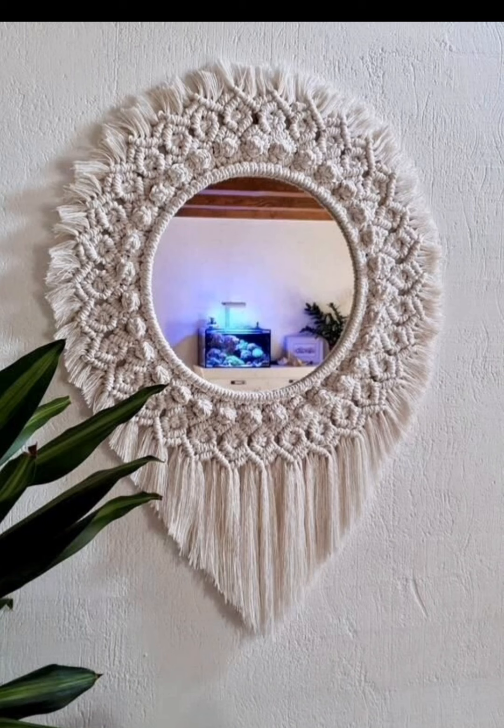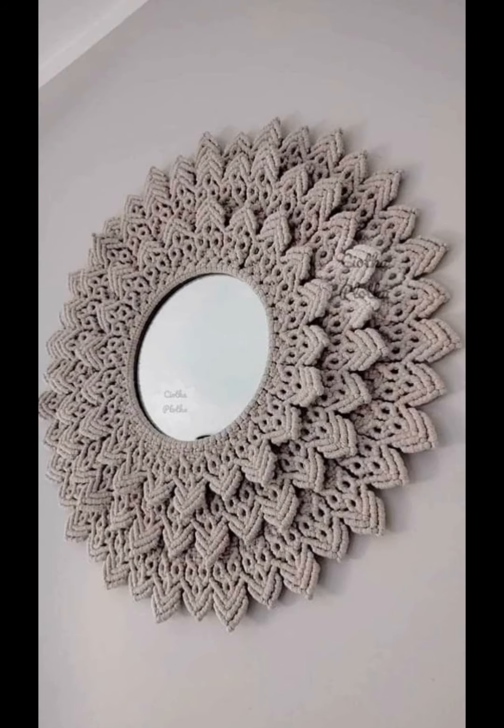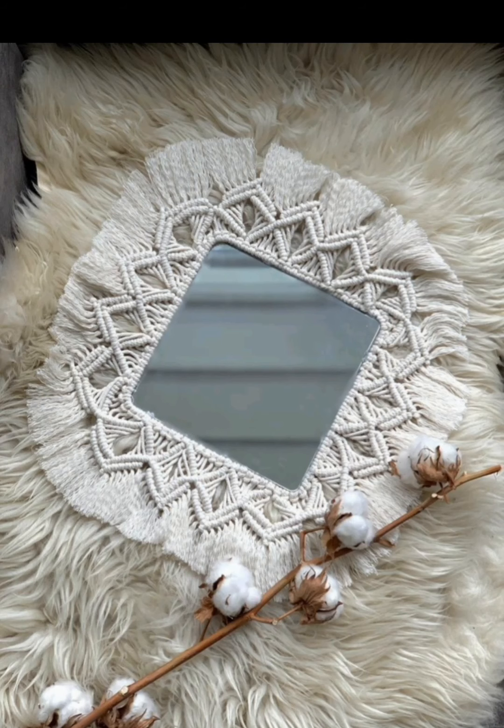Why not bring a touch of nature into your decor with artificial flowers and greenery? Combine macramé knots with floral arrangements around the mirror to create a stunning botanical-inspired piece.